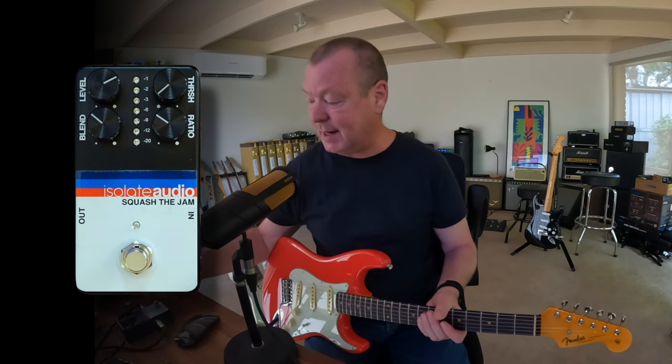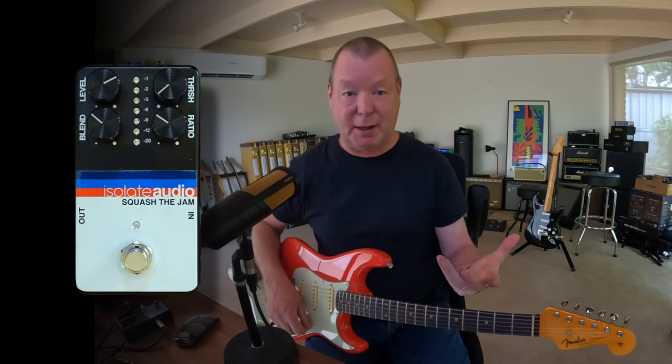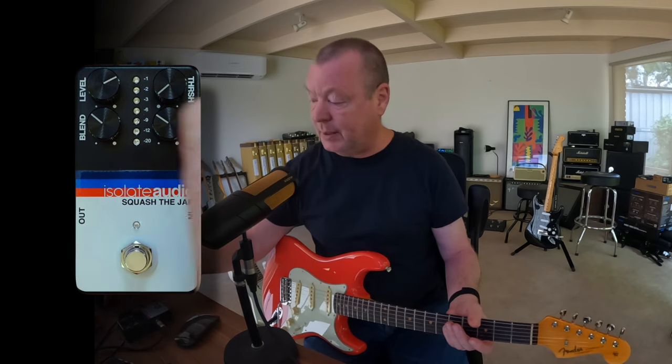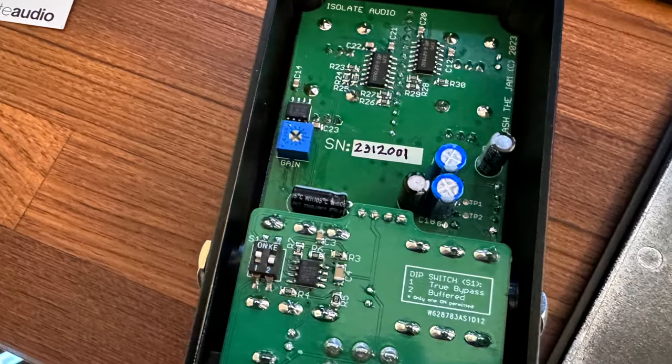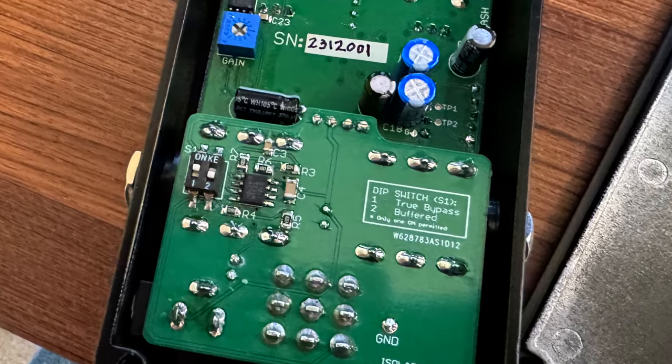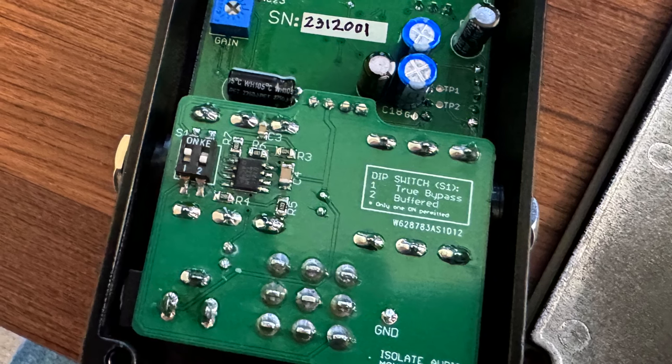It's easy to read, easy to understand, and it sounds — as they say — it's got a very transparent sound. And between the threshold and the ratio, the blend knob and the level, which you can also adjust inside if you want more makeup gain, there's a little trim pod inside to adjust the level and a buffered or true bypass switch. Let's not forget that. It's a great compressor.